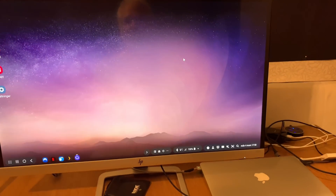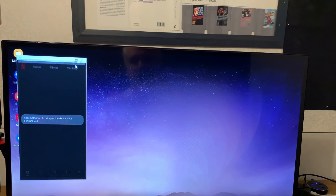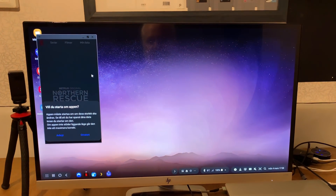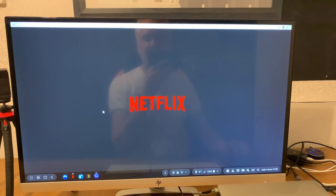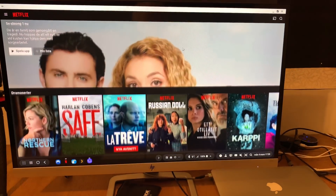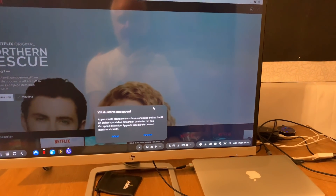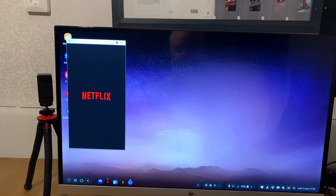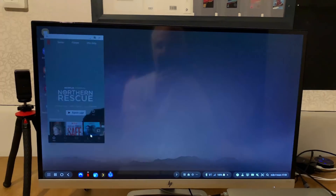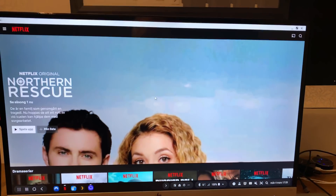Another really cool thing is that Netflix works in full screen mode. If I click here, it needs to restart once, and then you have it in full screen — as you can see, Netflix in full screen. You can resize by restarting the app, and if I want full screen I just click full screen mode and it starts in full screen.